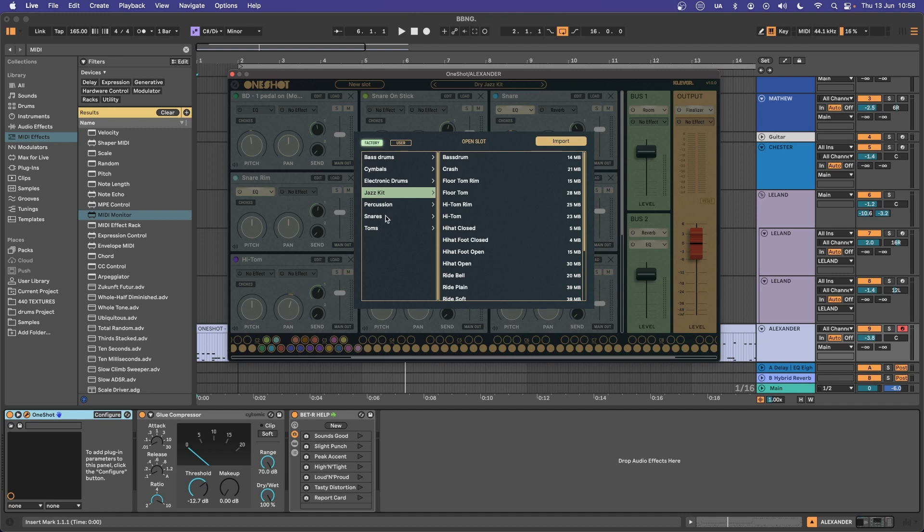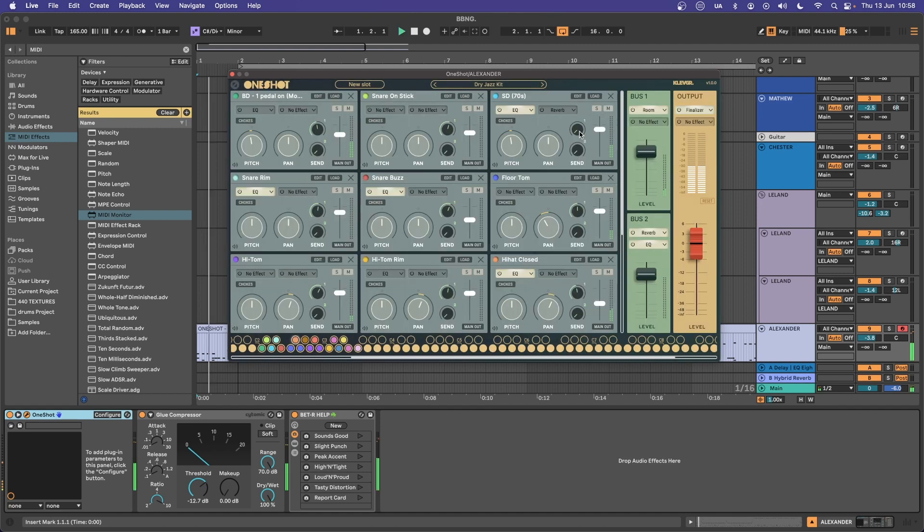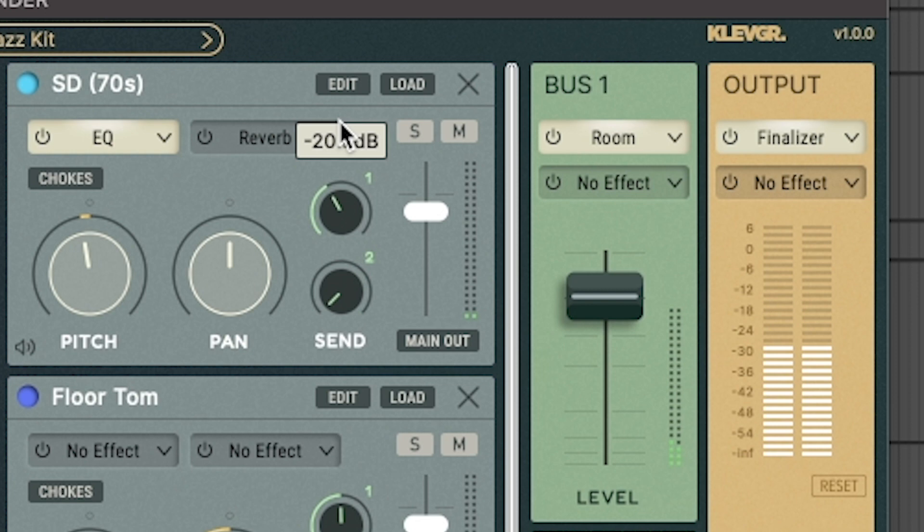The new Jazz Kit is gorgeous, but for the Bad Bad Not Good sound I'm just going to switch the snare, which is really easy to do inside OneShot — select your sample, select your new snare sound, that's it. That snare is extremely dry, so we want to send it to a room sound and give it a little bit of reverb too.